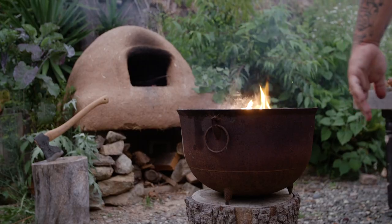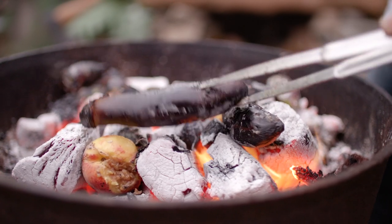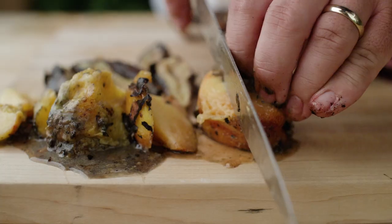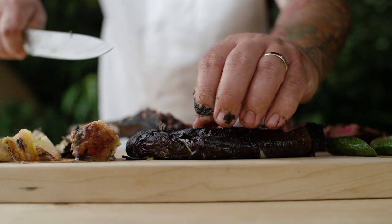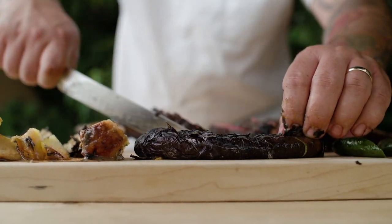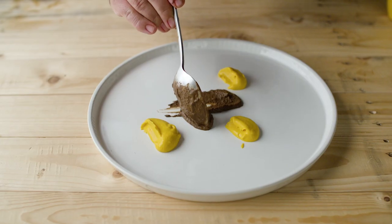I went ahead and threw some eggplant and some stone fruit, some fig, and it really candied on that ember. The mushrooms, the zucchini, and summer squash, I sautéed those in a wood-fired oven to also incorporate some earthiness.